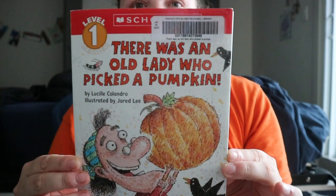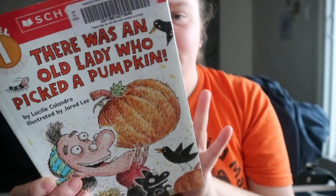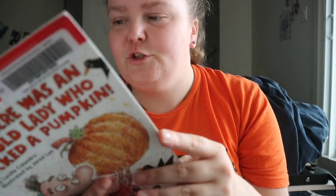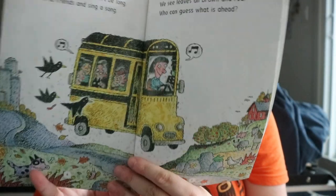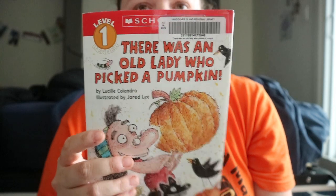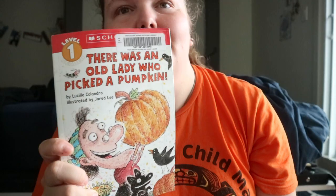It's a really small book. Some people will like the illustrations — the color palette is really nice. The outlines are free-handed, not straight lines, giving it that loose style. It's a really quick little book — There Was an Old Lady Who Picked a Pumpkin. Happy readings!